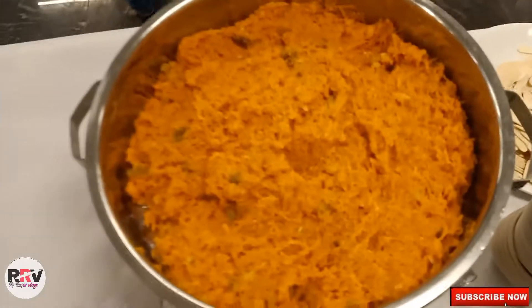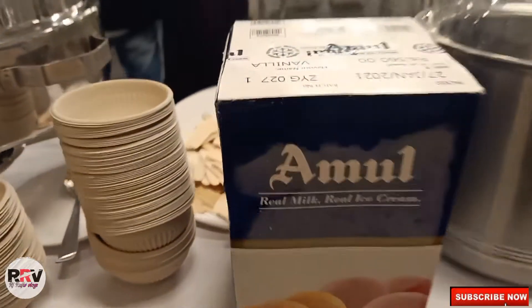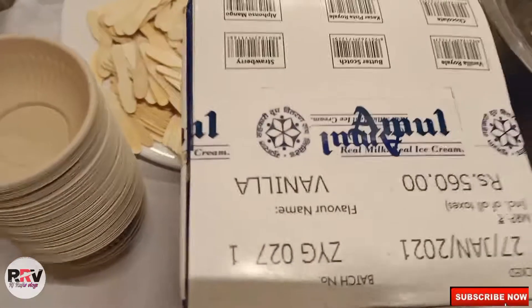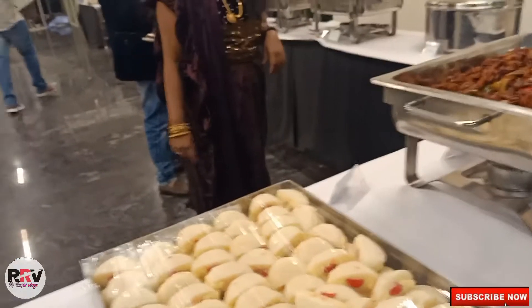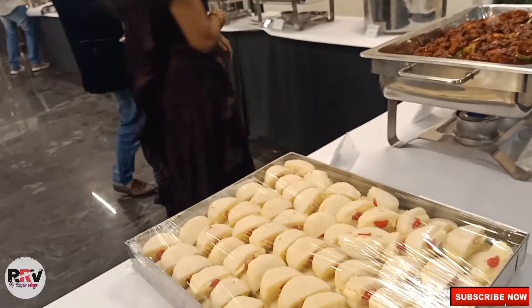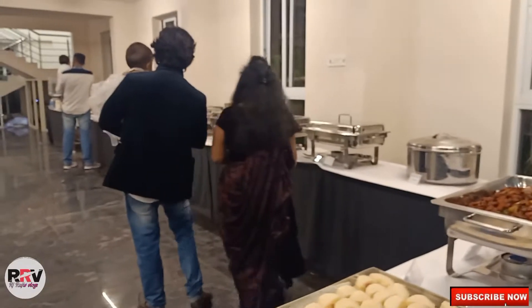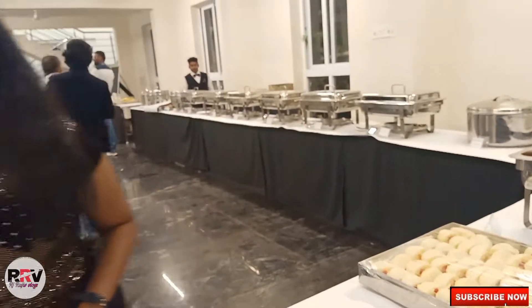And this is the carrot halwa. And this is the vanilla ice cream.